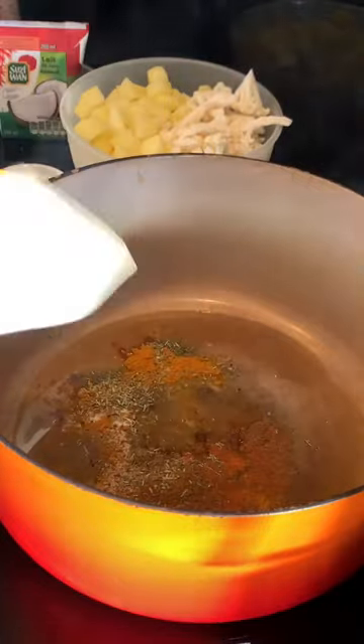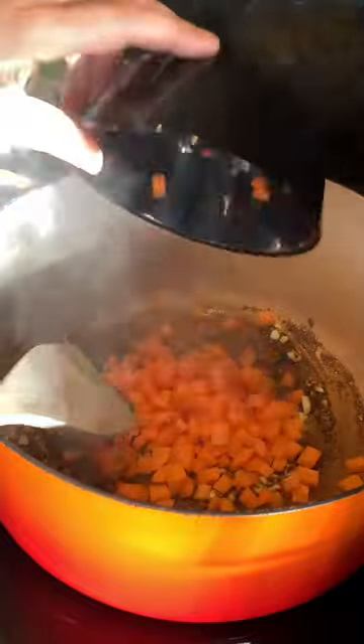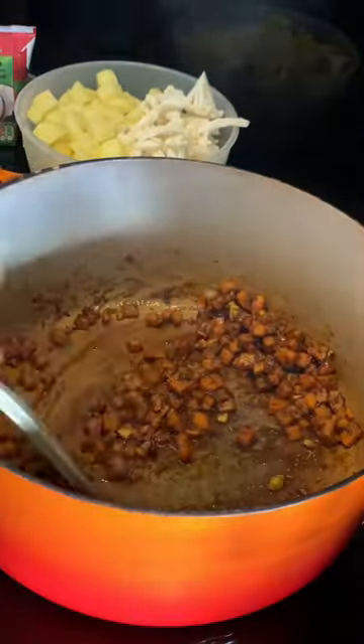Add the oil to a preheated pot and toast the spices, then add the garlic. You can also add onions if you like, as well as the carrots. Cook for a couple of minutes before adding the rest of the veggies.